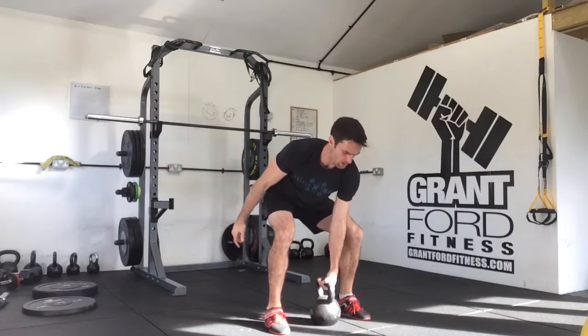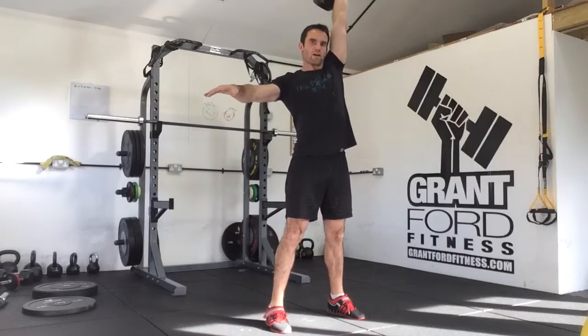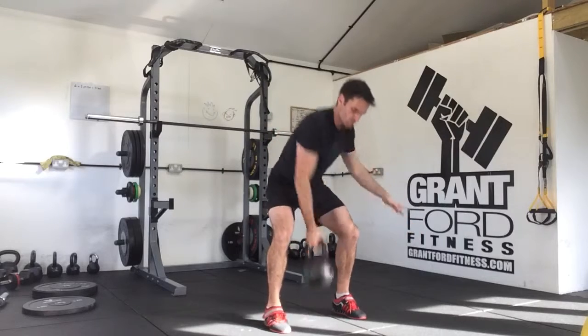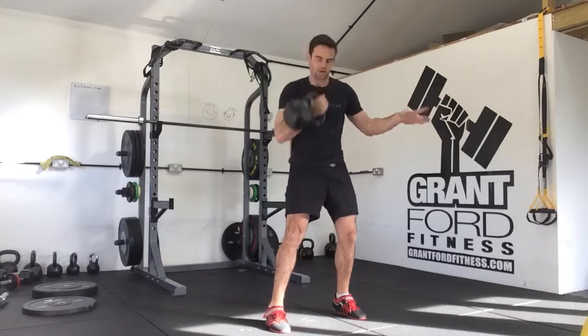So: row, clean, snatch, press — switch. Row, clean, snatch, press — down it comes.